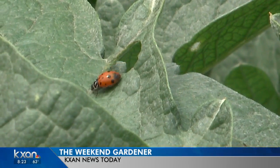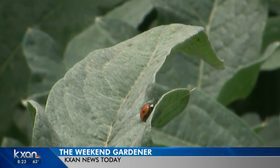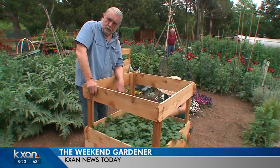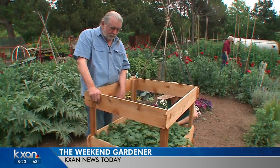And the ladybugs are everywhere too right now for you to use in your garden. If you have a limited space, a square foot garden, and one of these potato boxes, you're going to grow a lot of food in that sunny spot in your yard. For The Weekend Gardener, I'm John Drumgoole. I'll see you next week.